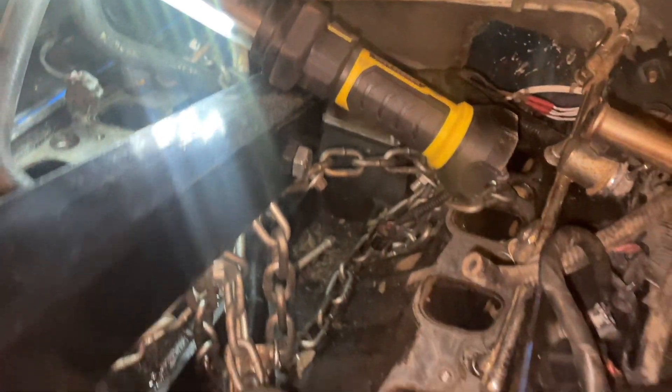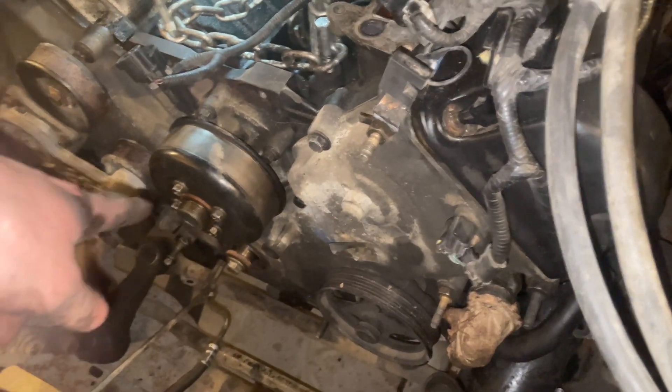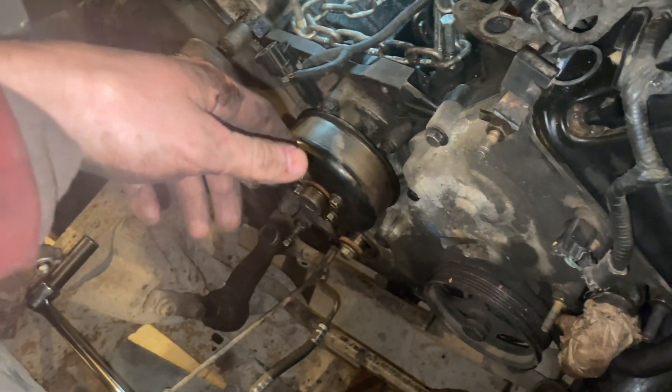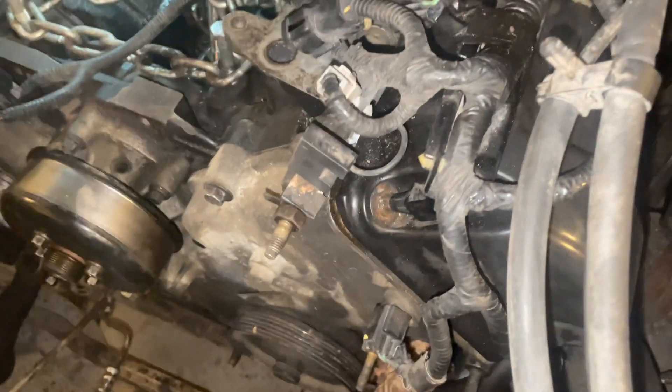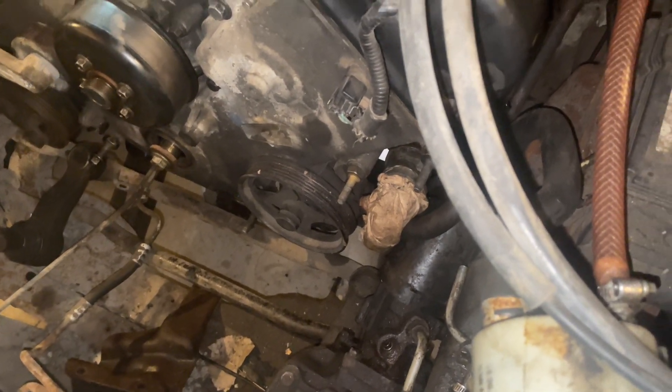Got a bunch more bolts, all this top end, and then we got to put a fan on here. That's my ride starting — my ride home. We got some coolant lines to hook up, we got a handful of stuff in front of us, but finally — finally, finally. I think I might come back out here again tomorrow.